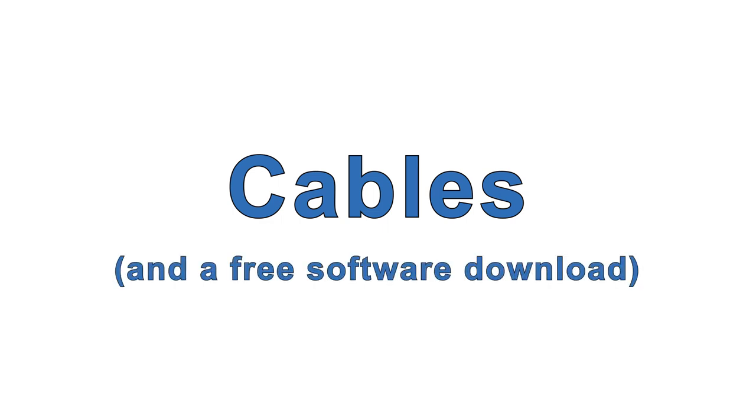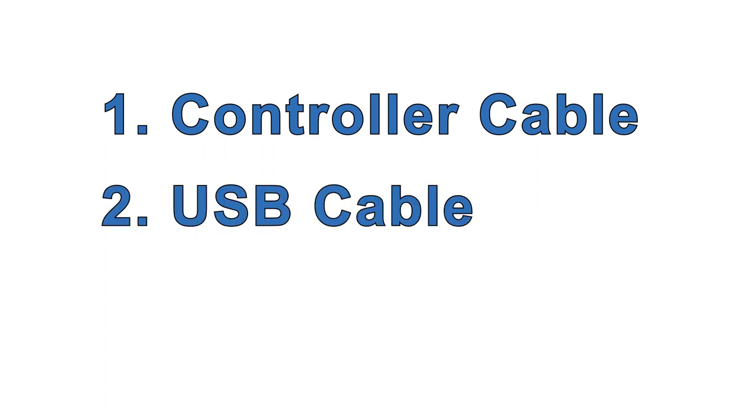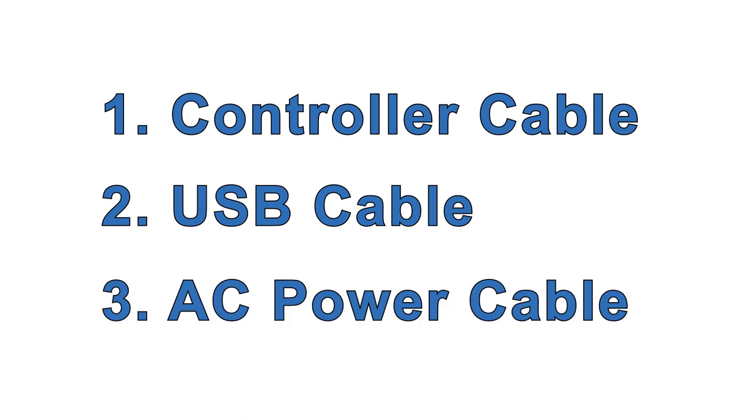The only accessories you must have to set up and use your motor are a few cables and a free software download. You need a controller cable to connect your digital control signals, a USB cable to set up your motor, and an AC power cable.